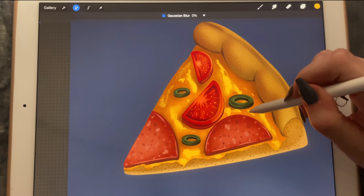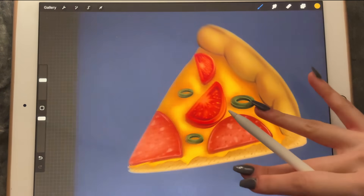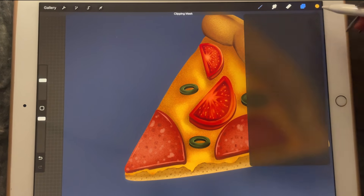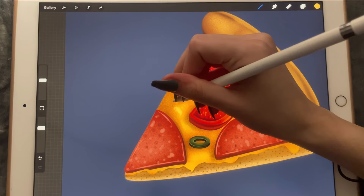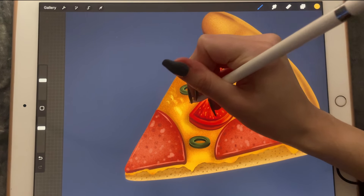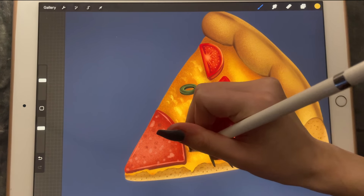And we'll blur it out again. Let's go in lighter — make the brush less opaque — and now we'll add little dots with the 6B pencil.